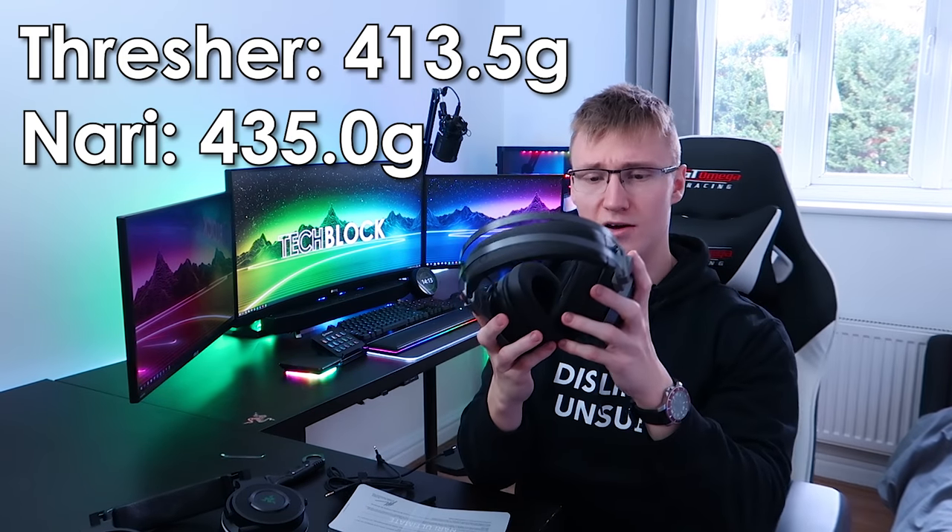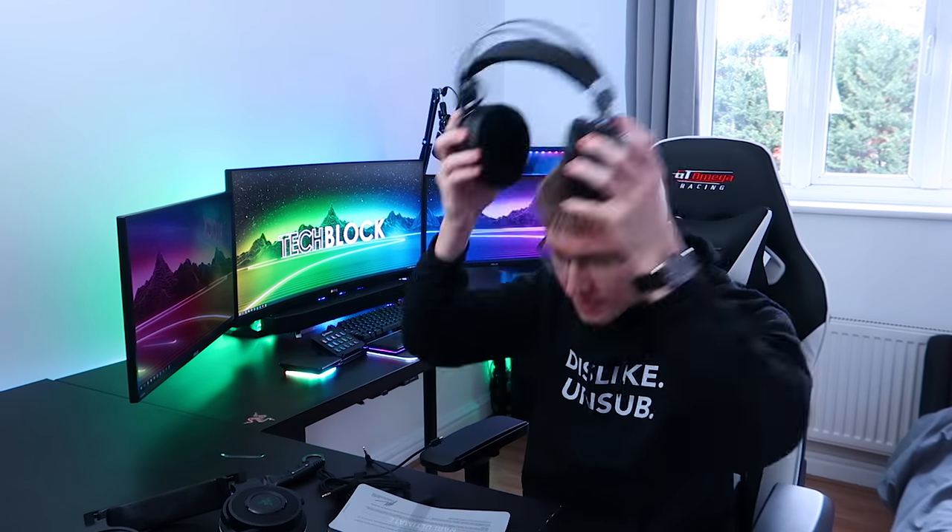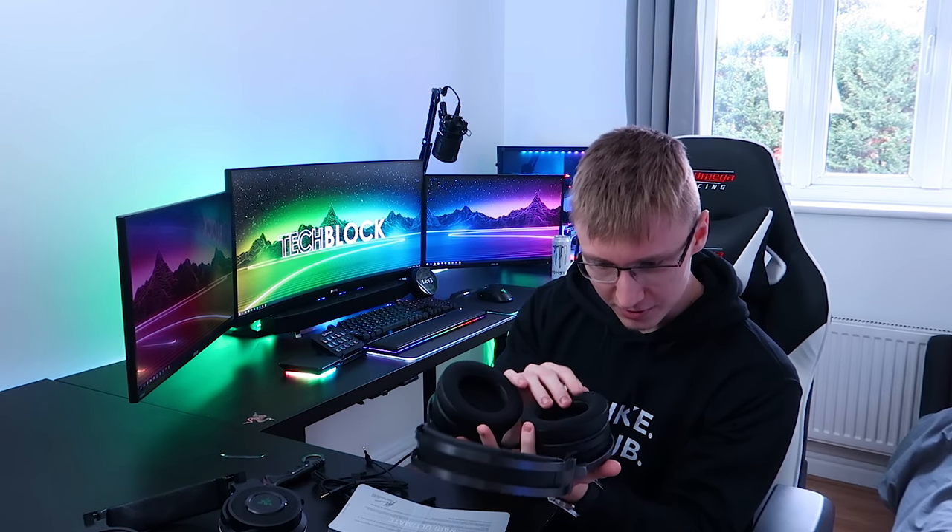Let's put them on. I want to see how ridiculous I look. These are freaking massive. These do have Razer's cooling gel cushions, and let me tell you — they're cool. They're very different to the ones on my previous headset. I like these more. They're cooling my head right now. They feel different, they look different, and I really like these.